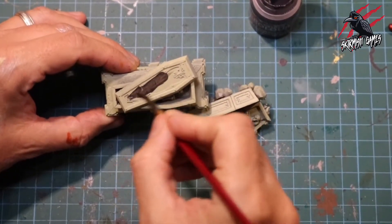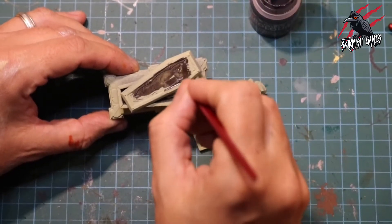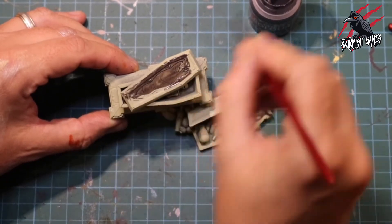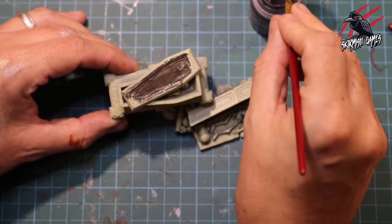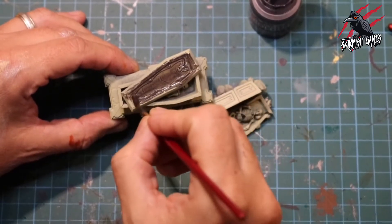I'm just using it straight out of the pot and applying that Contrast Paint in a nice thick coat all over the whole piece, and where I want most of that shade to build up, that's where I'm ending my brush strokes. Really I'm just roughly adding it on and getting a full coat over the whole piece.